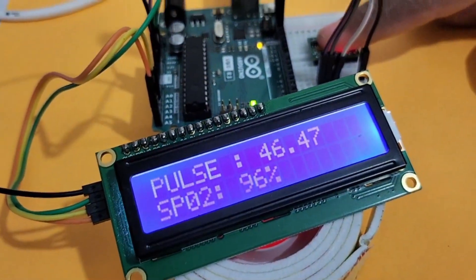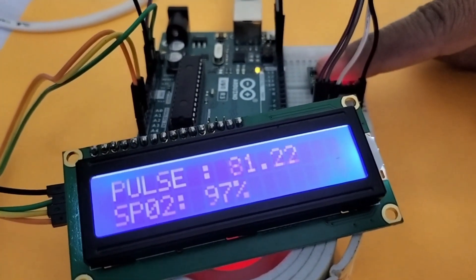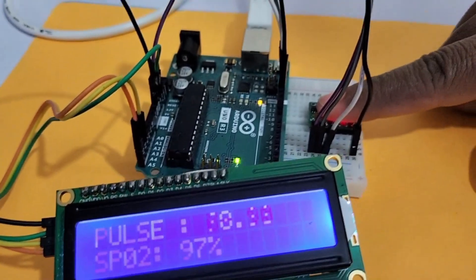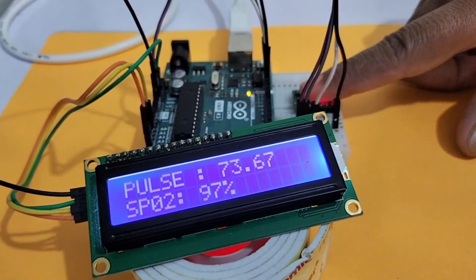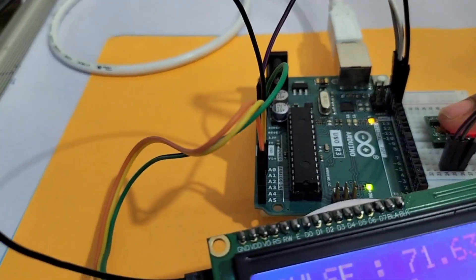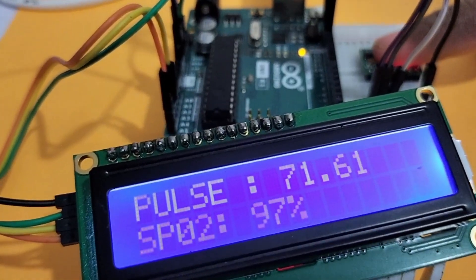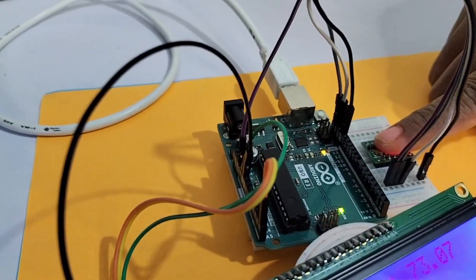Hi friends, welcome to our channel. Today we try to see one of the exciting projects. During the COVID time, we are checking our health conditions like SpO2, pulse, and oxygen level in our blood using the pulse oximeter. Today we try to make the pulse oximeter using the Arduino.